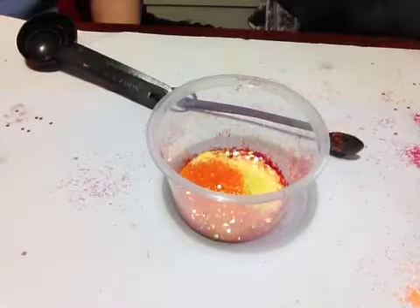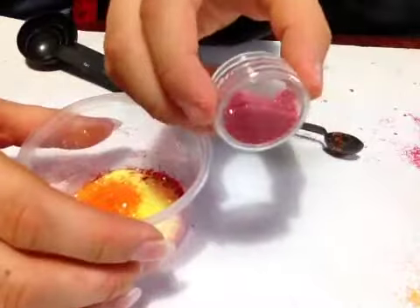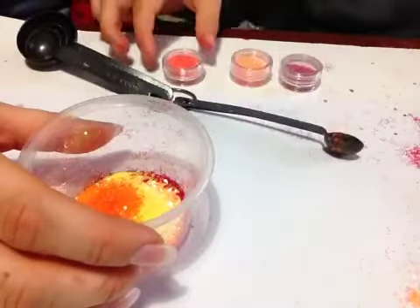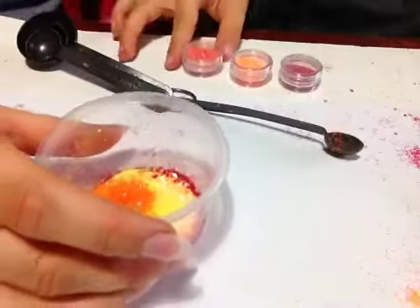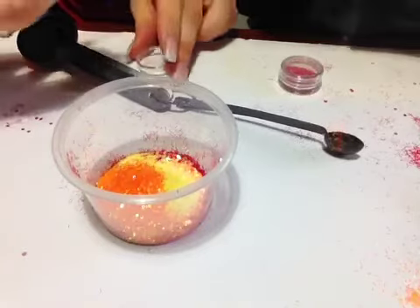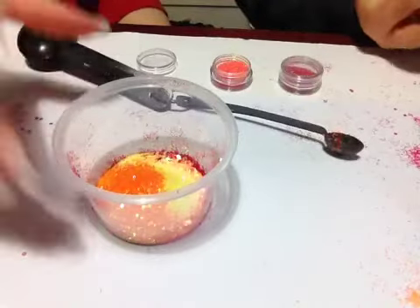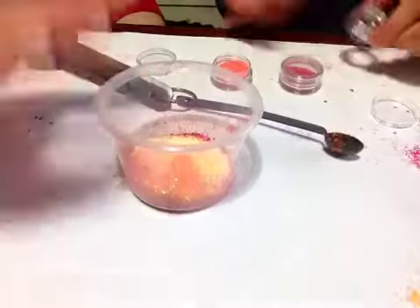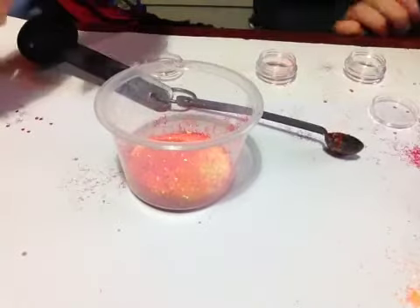Now we're going to move on to some fine glitters. We have three fine glitters: some pinkish reddish fine glitter, some orange fine glitter, and some pinky light red fine glitter. Do you want Mama to open those? Yes. All right, can I do the whole of those? Yeah, if you want to do the whole of those, then you can. There we go.